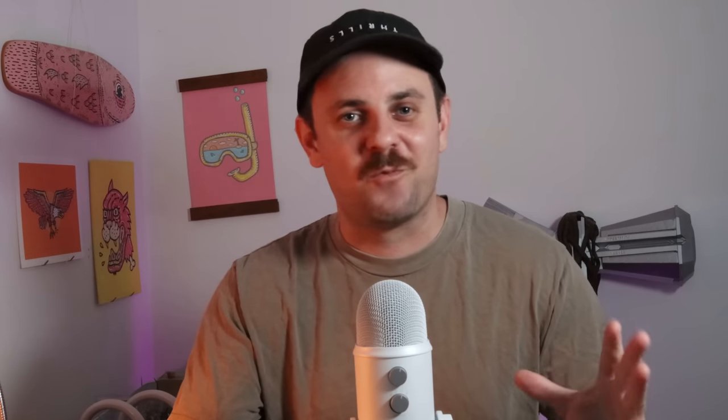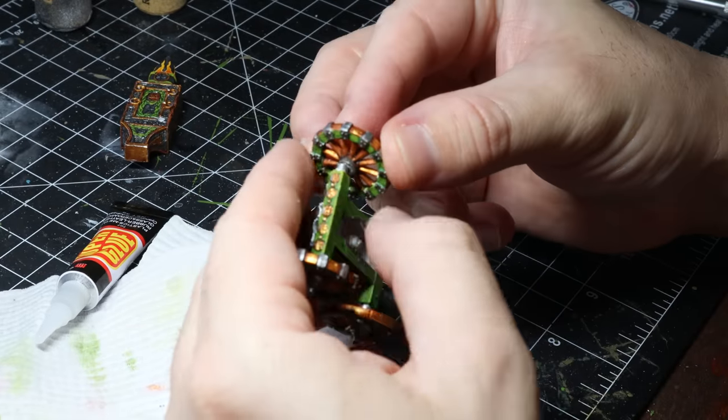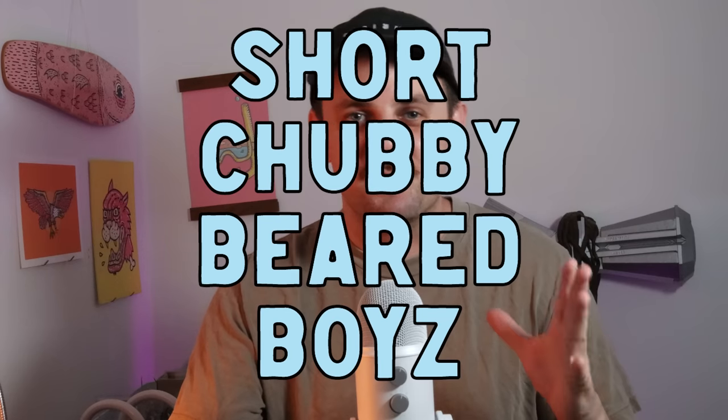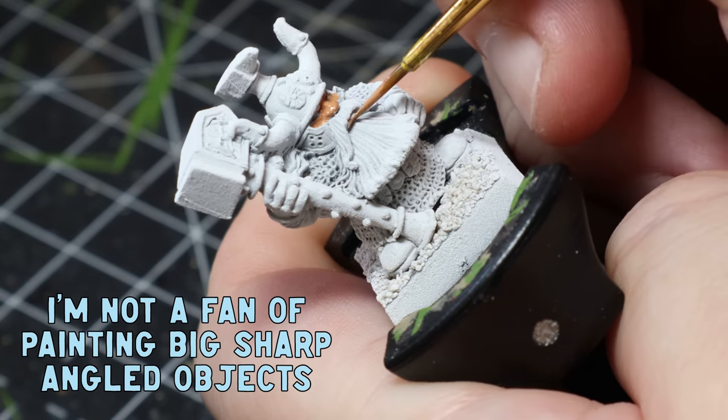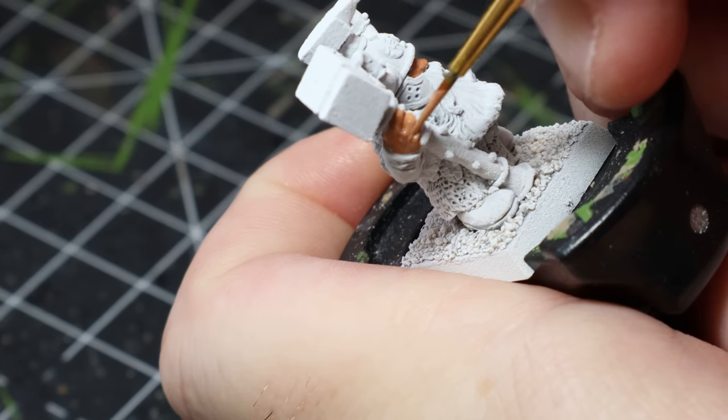That's the Anvil of Doom all done! I glued it together straight away because I couldn't wait to see what it looked like. Now it's time to paint some short chubby bearded boys. I'm going to be honest — I hated painting that anvil, so I was really keen to paint something else. I decided to give these guys the batch painting treatment and knock it out pretty fast.